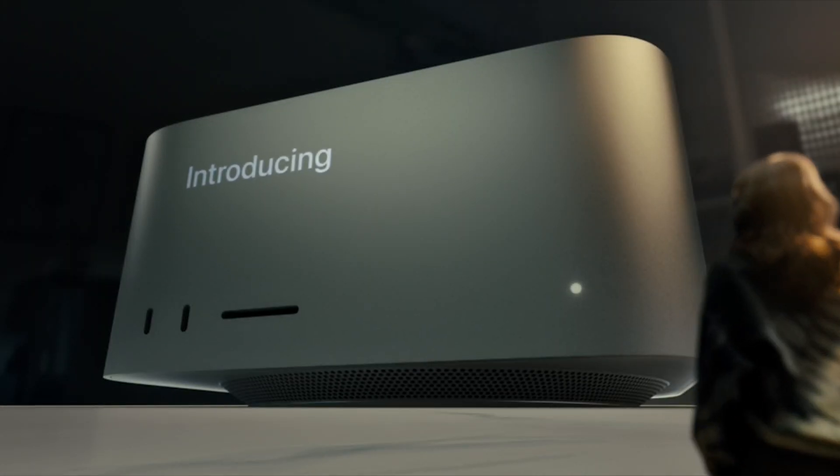Technically speaking, the M1 Ultra is made by fusing two M1 Max chips together. To put this in perspective, it was just October 2021 when Apple announced the M1 Max — the most powerful chip on the MacBook Pro, giving incredible results in the 2021 MacBook Pro. So now you've got the M1 Ultra packed inside the Mac Studio.